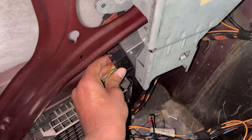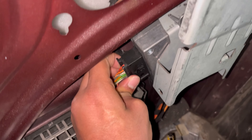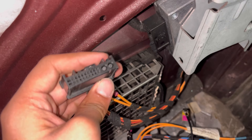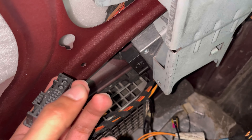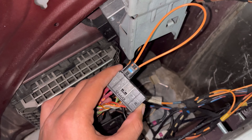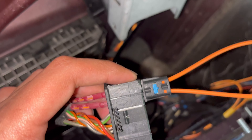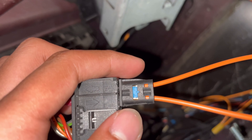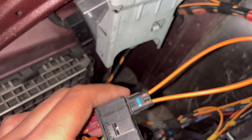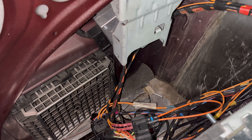First, go to the voice control module and take out this connector. There's a button on the back — you'll feel it — squeeze it and pull the connector out. Now grab your fiber optic looper and plug it into these holes. Make sure you match the arrows properly so the looper follows the correct direction of flow. Now go back into the car and check if you've got your functions back.